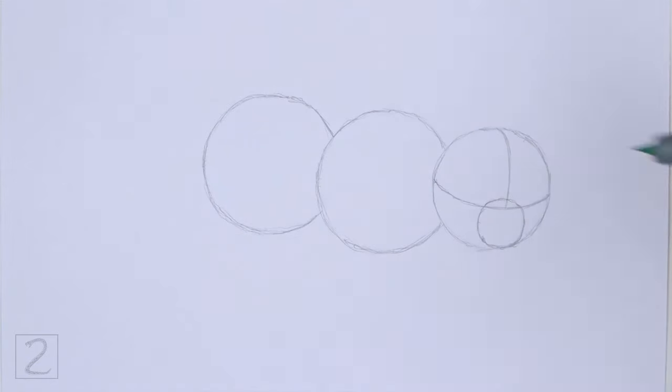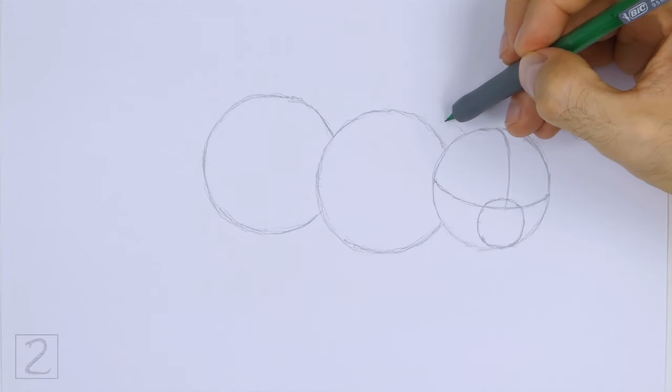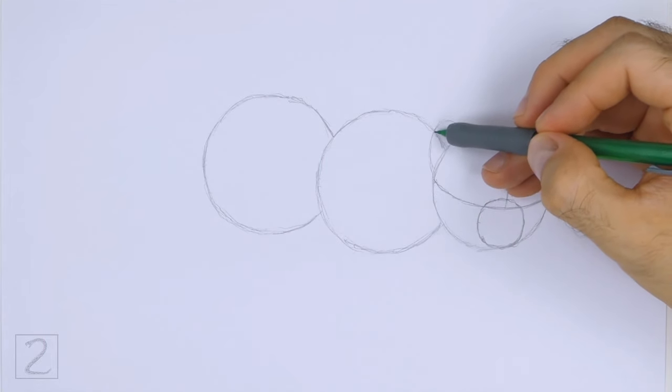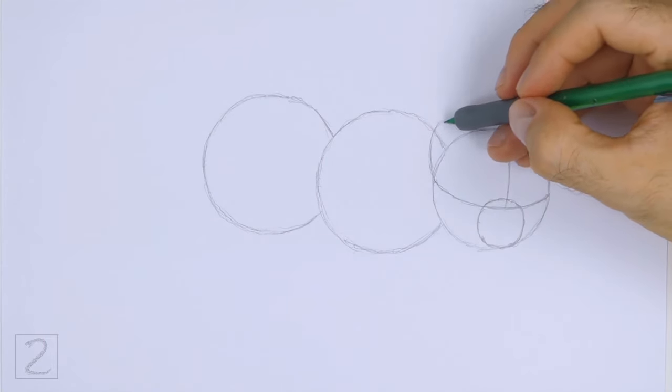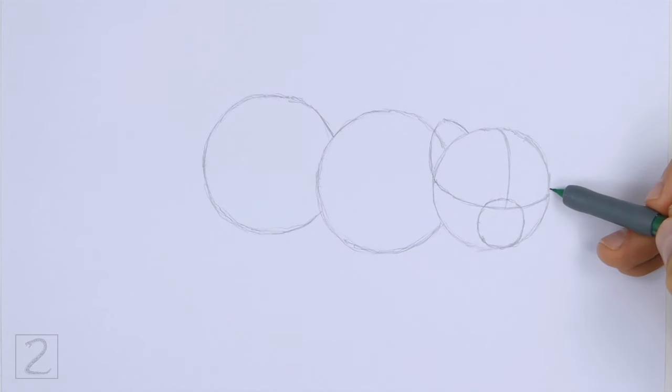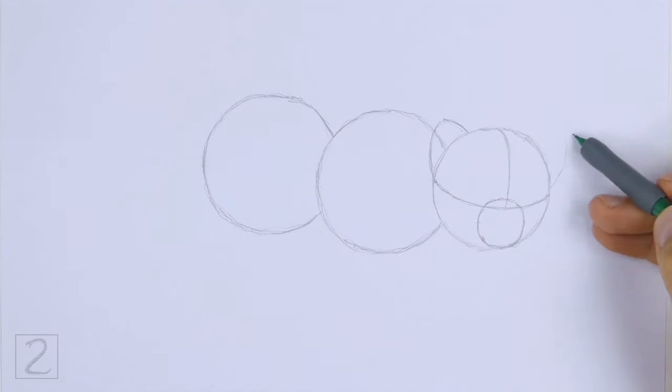On top of the head, draw two small arcs as guides for the ears. Use the construction lines as guides to help you place the ears on the head. Don't draw the ears too high up — draw them closer to the sides of the head.